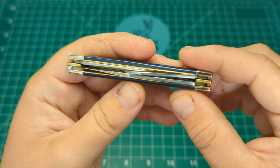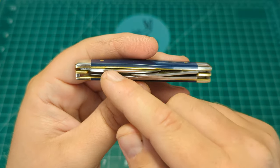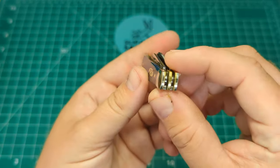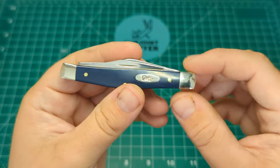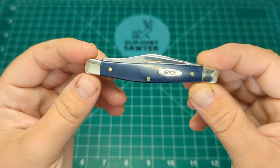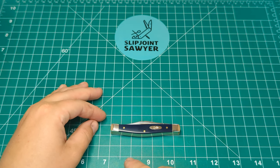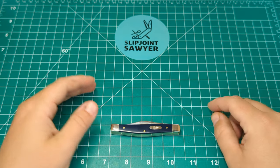Top-down view — it's the standard stockman pattern. You have a clip, a sheep's foot, and what looks like a pen blade. Nice squared-off bolsters — pretty much my favorite shape for a stockman. Nothing wrong with the round-ended ones, but for my aesthetic I do prefer the squared-off ones. For a medium stockman this is their standard 3.25-inch stockman.